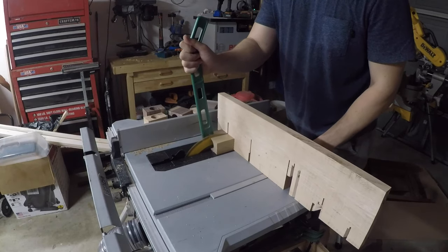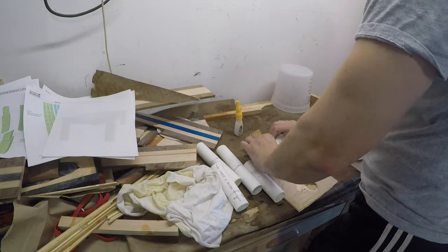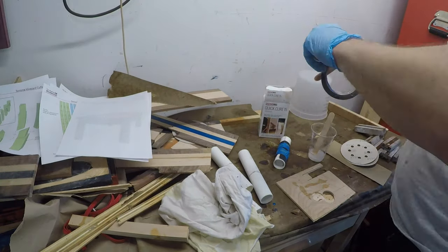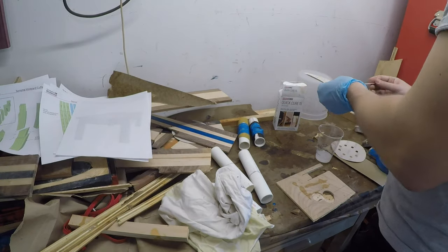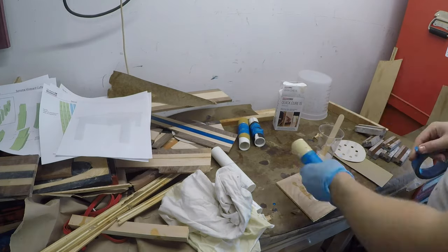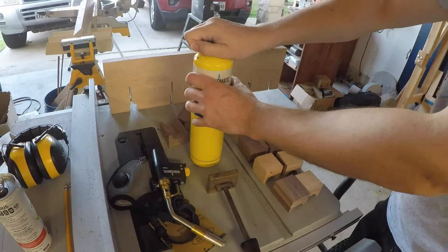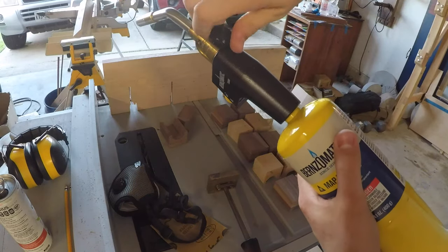Then you can move over to the table saw and cut out each pair so you have two separate pieces to work with. I had a good idea of making sanding sticks with some extra PVC pipe I had laying around. These were about the same size as the hole I drilled through each block, but turns out they were just slightly oversized. So I'm using some quick-cure to attach different levels of sandpaper to each of these sticks.